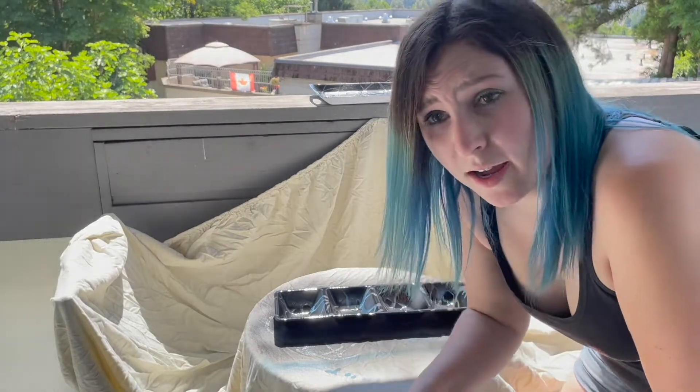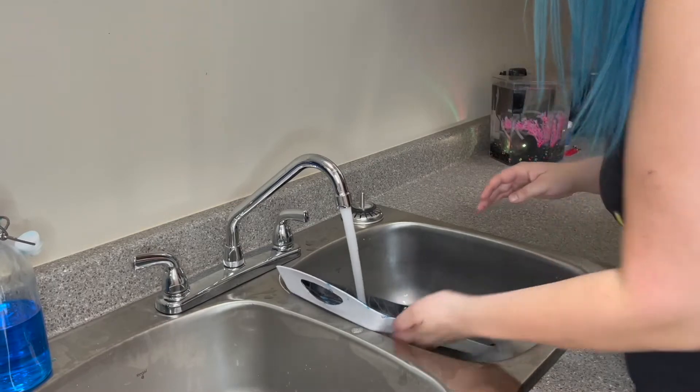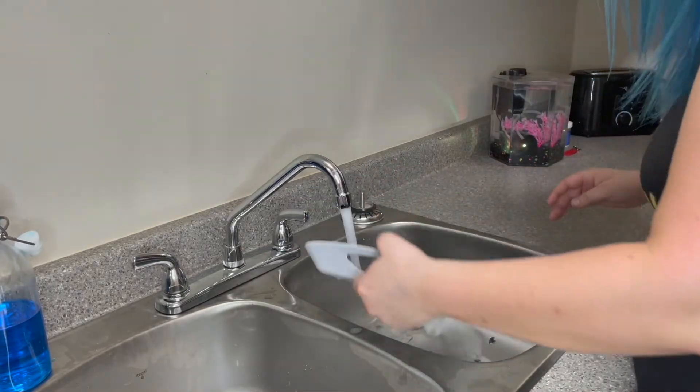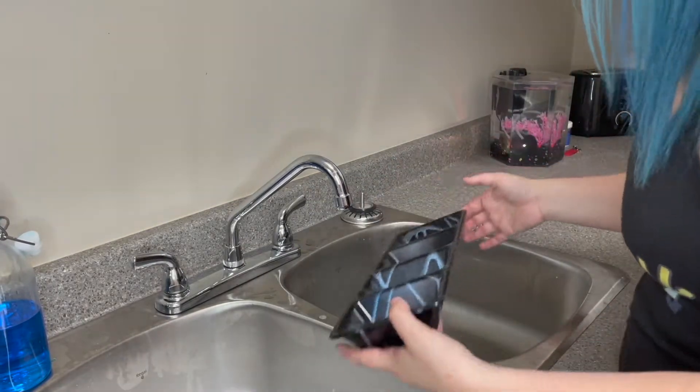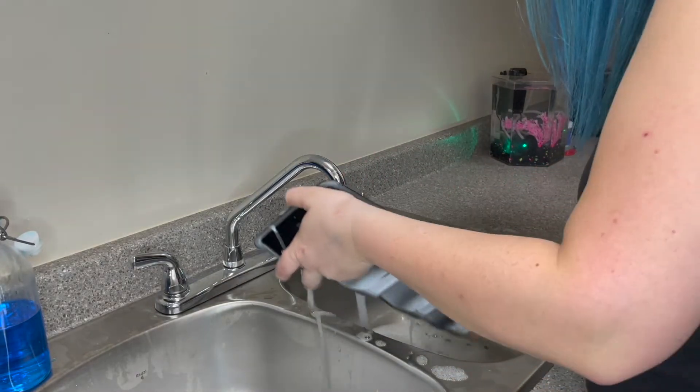Alright, we'll let these dry and then we're gonna rinse them off. Let's rinse this off. So this actually does work, which is surprising because a lot of TikTok things don't actually work. If I was better at using spray paint they'd be even cooler, but because I am not good with spray paint, they look like they look. Keep in mind they are still drying and kind of on the tacky side.